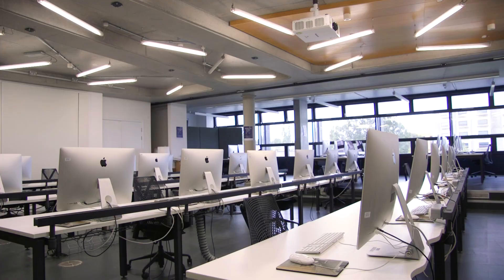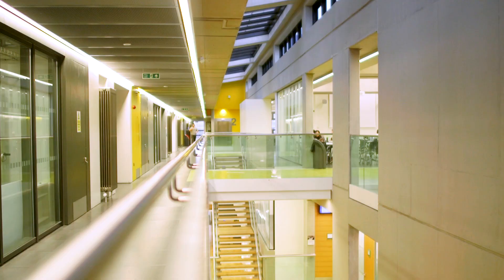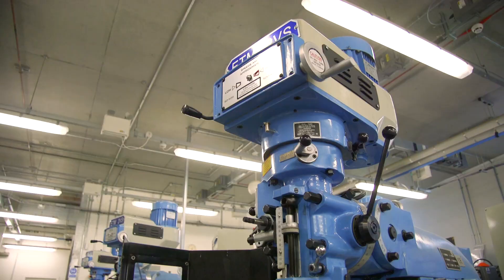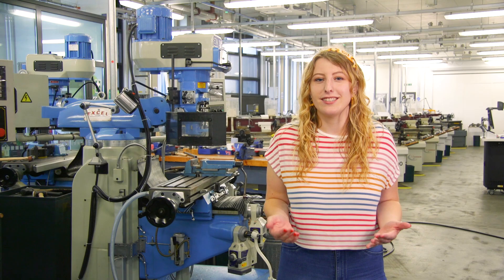Welcome to Design at Loughborough. We're going to take you on a little tour around some of the amazing facilities we have here. Something I love about the design courses here is the real-world considerations that come into designing. It's great to have facilities where we can prototype pretty much anything, but before prototyping we always need to start with a good solid design process.